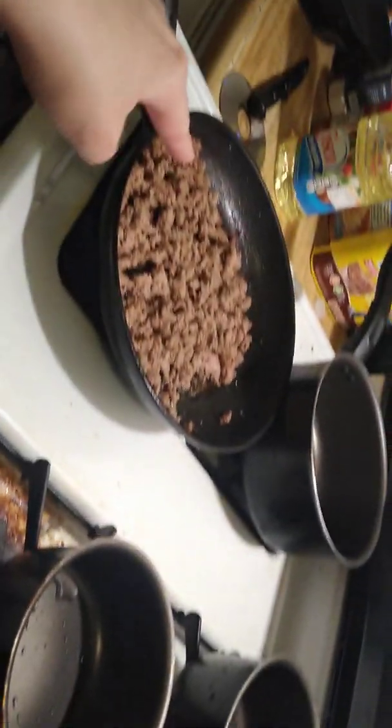So I am cooking the ground turkey right now. So let's keep cooking.